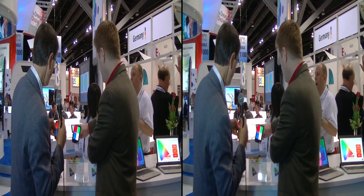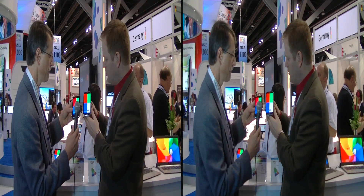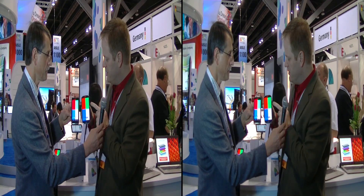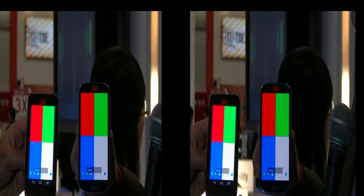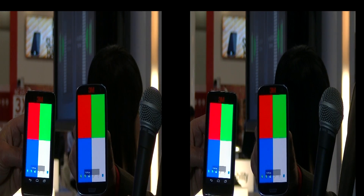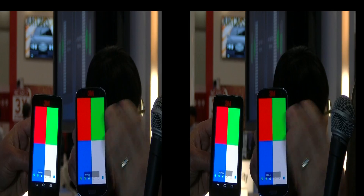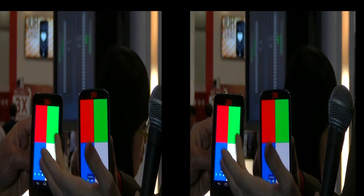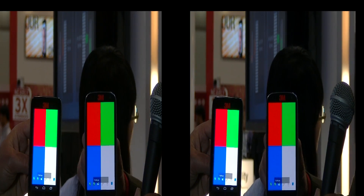Now let's take a look at the OLED. The OLED's green is very good. If we're looking at a standard color filter set with QDEF versus an OLED, the OLED should be slightly better in the greens. But what you can see is that the red is much deeper in the modified QDEF system than it is with the OLED.